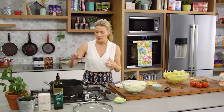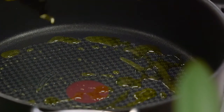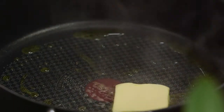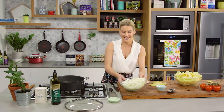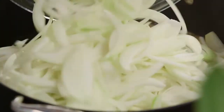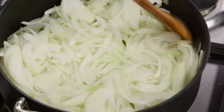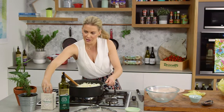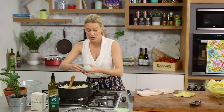First we need to make an onion compote, so in a big wide pan heat some olive oil — about a tablespoon to a tablespoon and a half — along with 40 grams of butter. I'm making a big gratin that's going to serve at least eight people. Melt the butter and then add seven onions. It seems like a lot but they'll cook down to a quarter of their size. Coat all the onions in the butter and olive oil and season with a good pinch of salt.